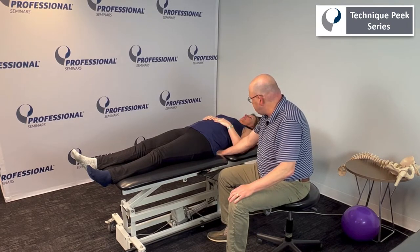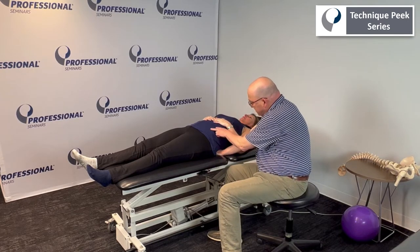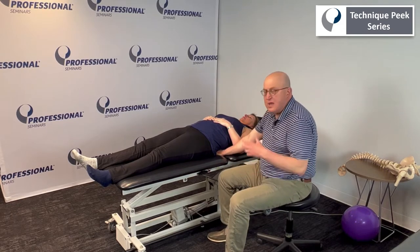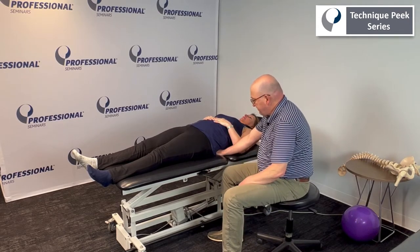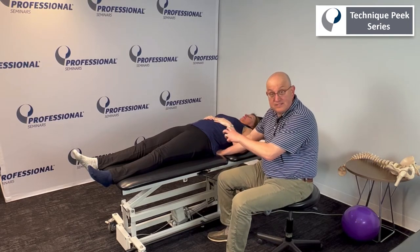Kim, can you just push down against me? You can see some of the creases, so I know that she's doing that right. I also feel some pressure — not a whole lot, but some pressure into my hand. This is not a sit-up type of thing, it's just to get control. Can you tighten your cheeks for me? Between the two, that is the core stability part of this activity.